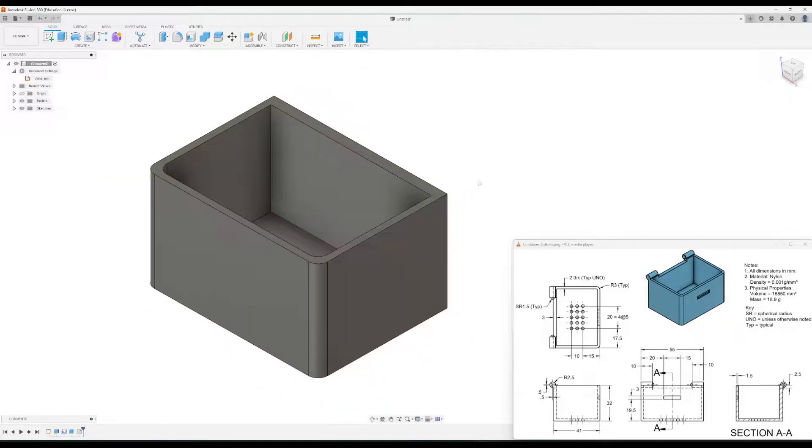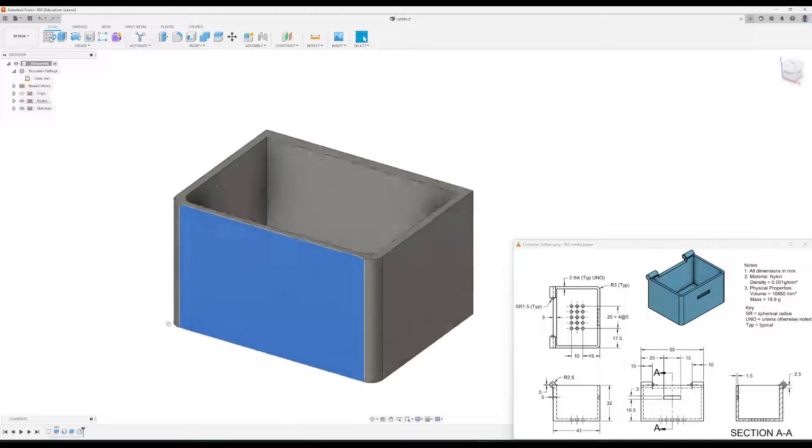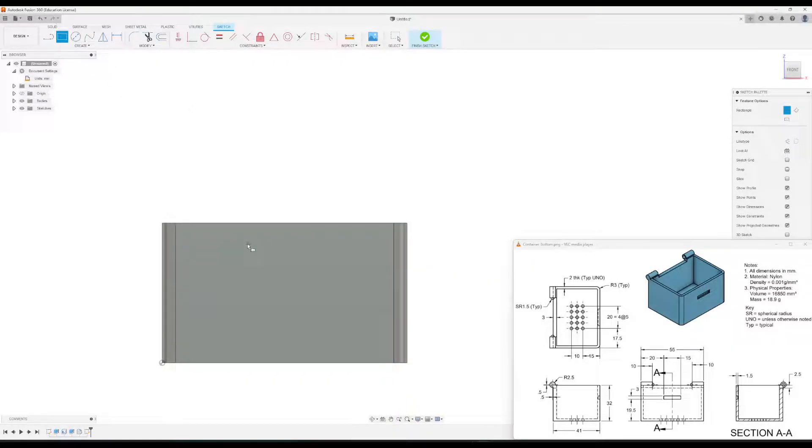Now let's add in the rectangle on the front. I'll click the front face and click sketch. I'll roughly draw where it needs to go and then add dimensions. From the drawing, it's 15 millimeters wide and three millimeters tall. Using the dimension tool, type in 15 for the width and three for the height. It's 19.5 millimeters from the bottom edge, and 20 millimeters from the left edge of the rectangle to the left side.